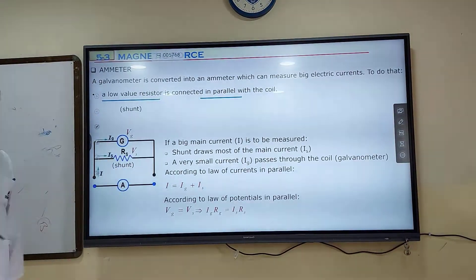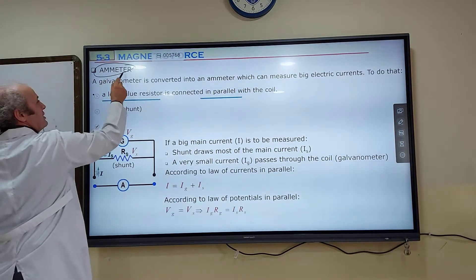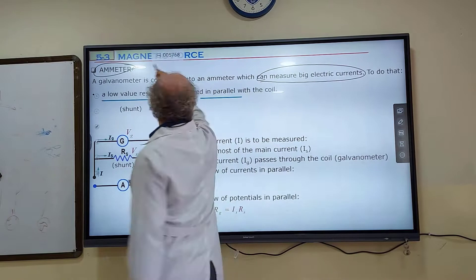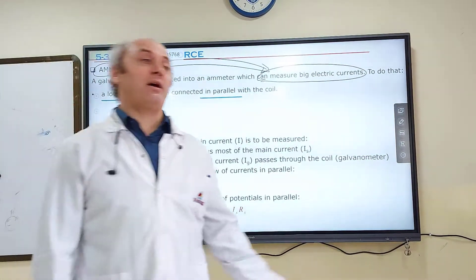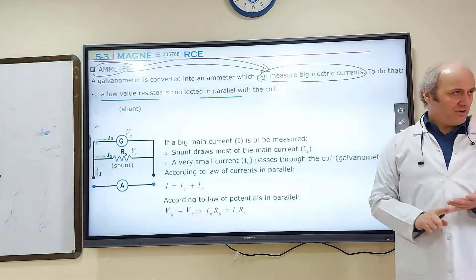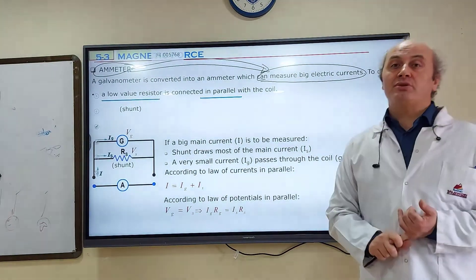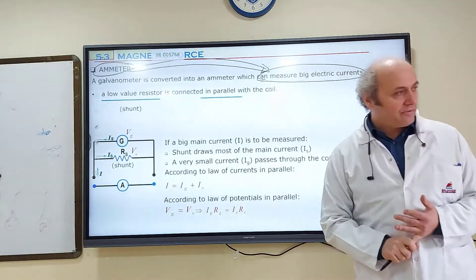So that device is called an ammeter. An ammeter is the device which measures very big electric currents — 10 ampere, 20 ampere, 30 ampere, 40 ampere, 100 ampere. We should know this is the definition. The device which measures big electric currents is an ammeter.